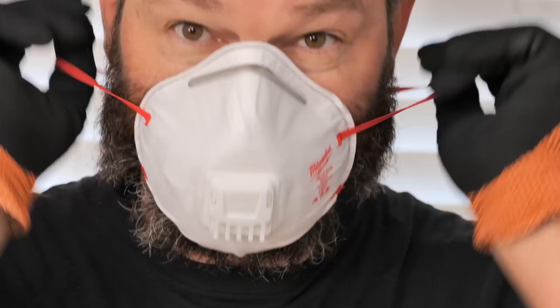To get this job done, you're going to need a utility knife and some pliers. I like to wear gloves and a dust mask.